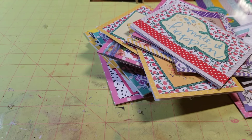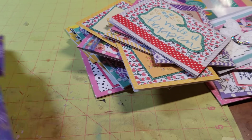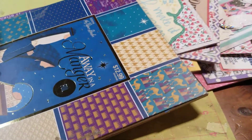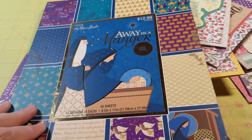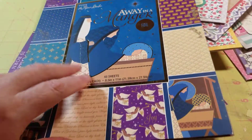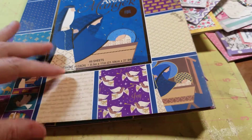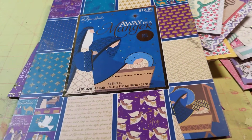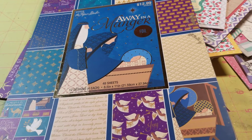For next month, the next paper pad I'm going to smash, I want to use up this paper pad by Paper Studio — it's called Away in a Manger. I have already dug into it, but I still have quite a bit left, plus scraps. Anyway, that's all for now. You guys have a great month. Talk to you soon. Bye.